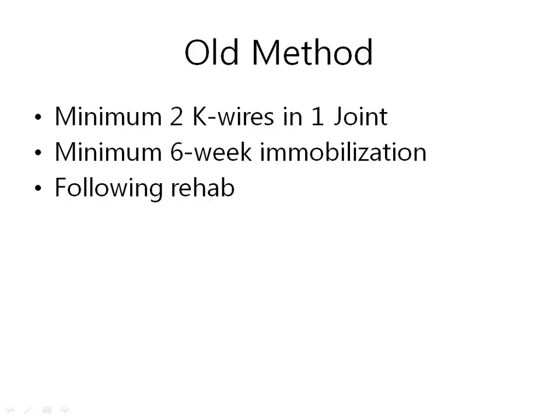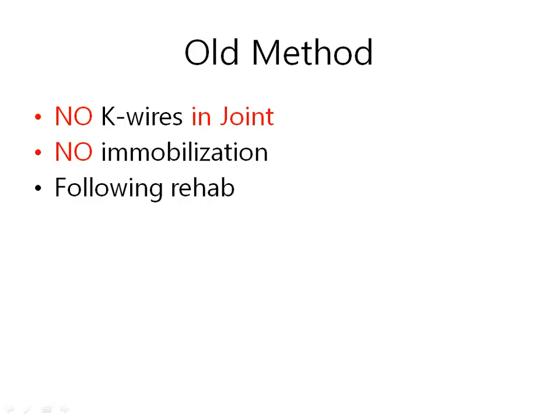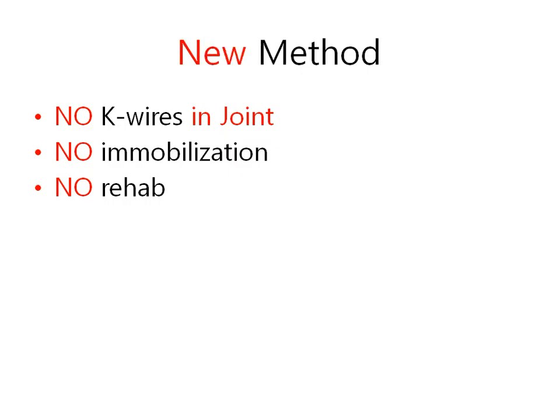Third, after immobilization, we need rehabilitation. It is sometimes painful and takes several weeks. So we want no K-wire in the joint, and only range-of-motion exercise as soon as possible. Of course, the earlier the rehabilitation, the better. So we need a new method.